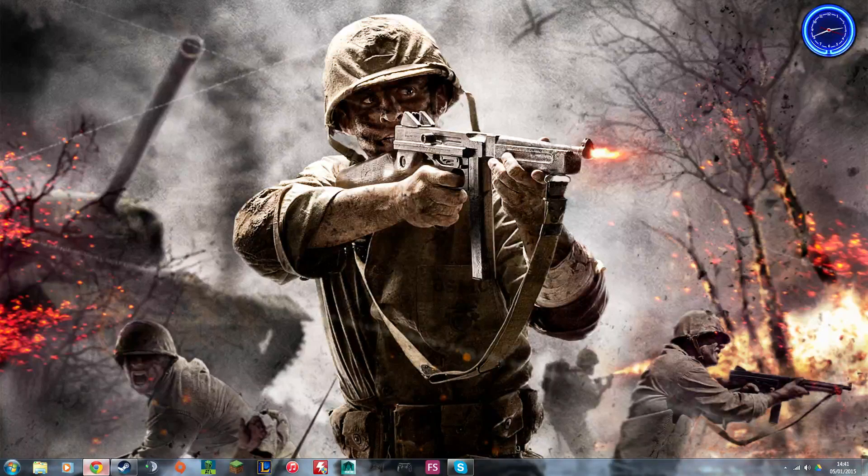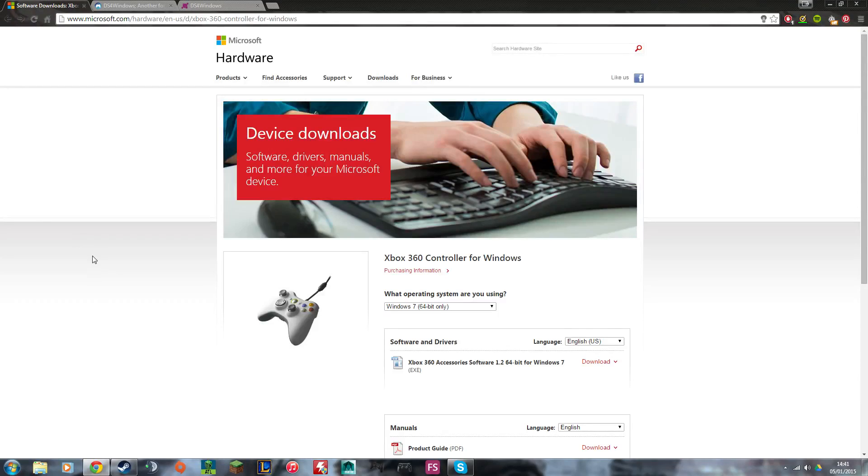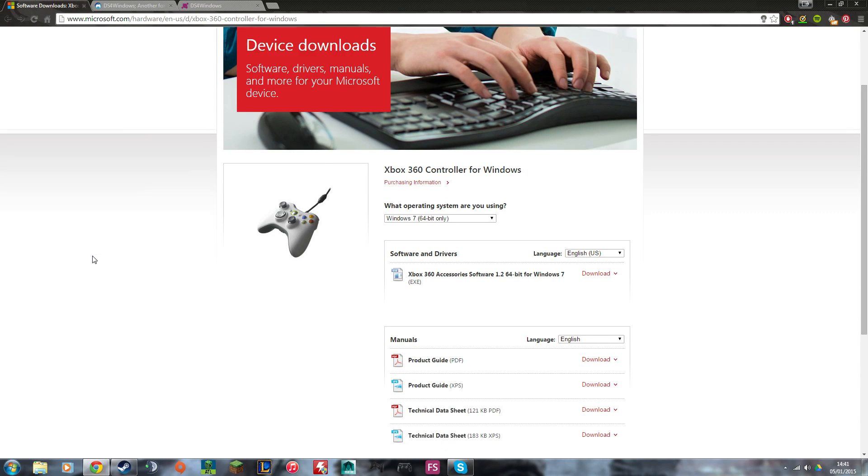The first thing you're going to need are some drivers from Microsoft — these are the Xbox 360 controller drivers for Windows. You already have these installed on your computer, but it's good to download the newer versions just in case you're a bit outdated. Choose your language, choose your operating system, hit download, run through the installation — you don't need to restart the computer for this, which is really handy. All the links for these will be in the description below.